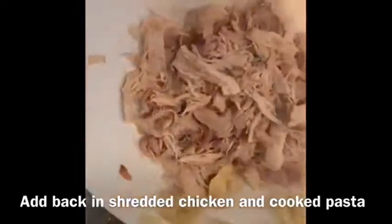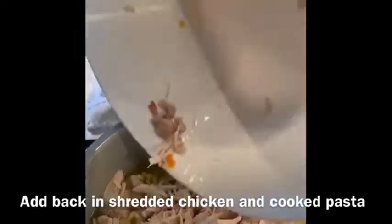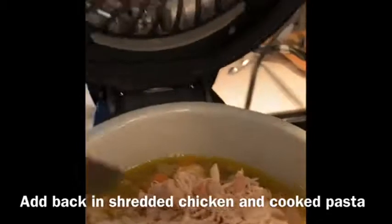And there you have it. Soup ready and all in one simple to use appliance. Five stars all the way.